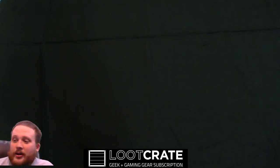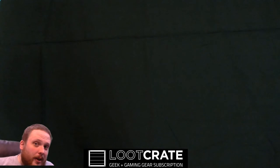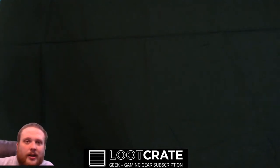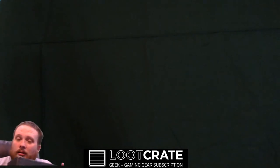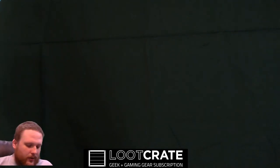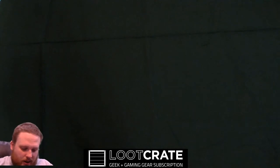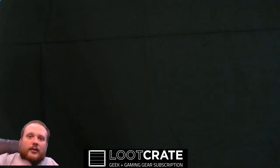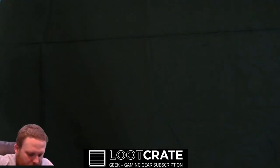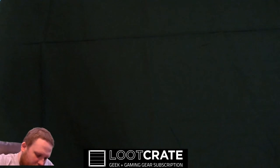So this is April's loot crate. The reason why I'm opening it right now and not earlier, like on the 21st when you're supposed to get it, is literally the fact that mine got messed up. And according to Loot Crate, which I am thankful for, they sent me a little note saying, "Hey, sorry, we had some issues, we had to resend stuff." So they resent the box and I literally just got it today.